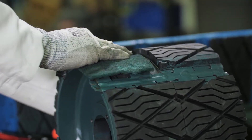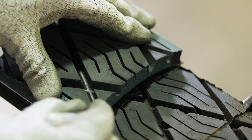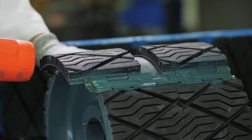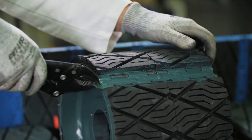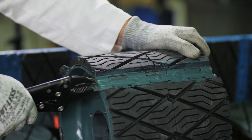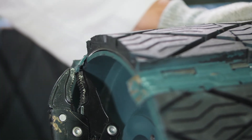As done in the previous method, clean the face of the pulley, measure, cut, and then slide in the new lagging pad. Secure the new lagging pad by bending the retainers downwards back into place.